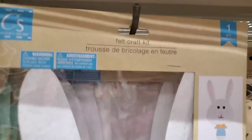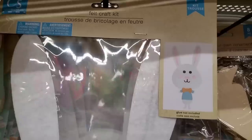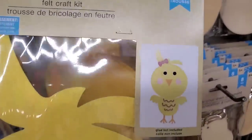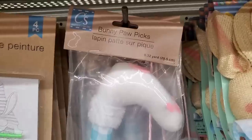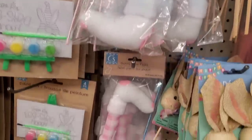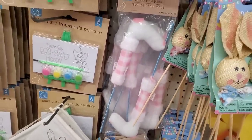They have a galvanized egg, a galvanized chick, and a galvanized bunny, but these are very, very sharp. They also made felt craft kits for kids — a super cute, very large-headed bunny with a little body, and a super large-headed chickadee. Those are great little kids' DIY projects. And they have bunny paw picks — you get two for $1.25. I can imagine crafty people having these sticking out of the bottom of wreaths.